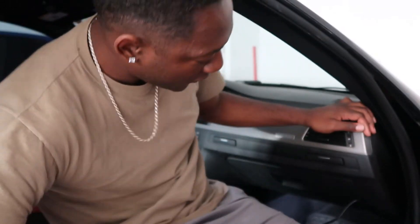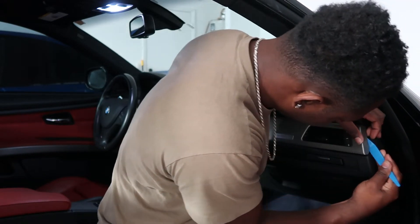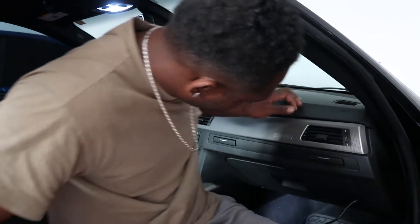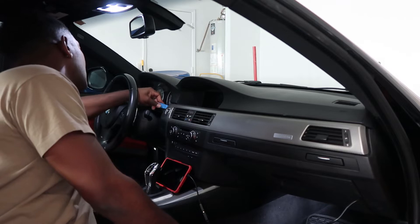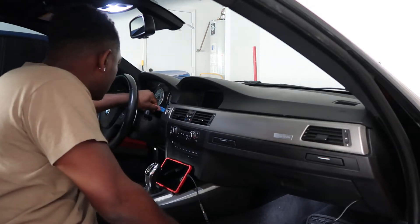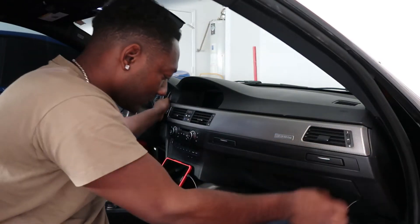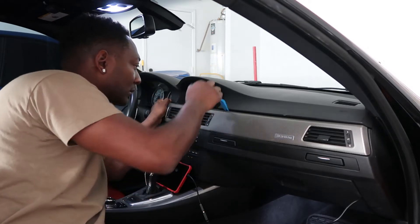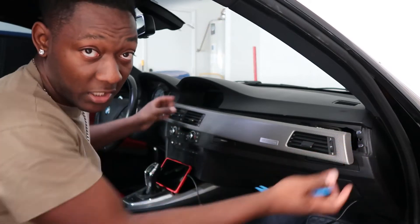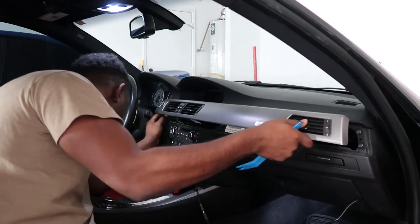First thing I'm going to do is start over here on this side. I'm going to put the tool in here and pry on it right there until it pulls up. That side is done. Then you're going to come over on this side and do the same thing. Now I'm going to take this big pry tool, go right here in the middle, pry on that — and it's out.